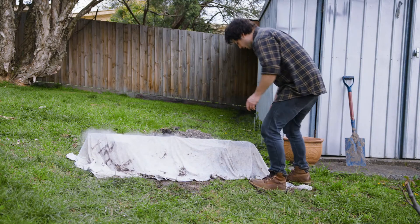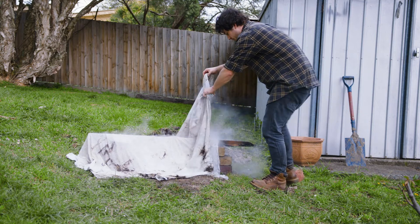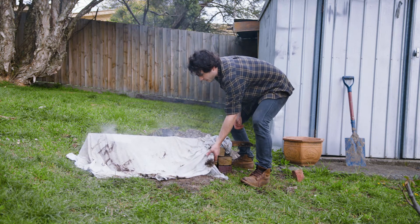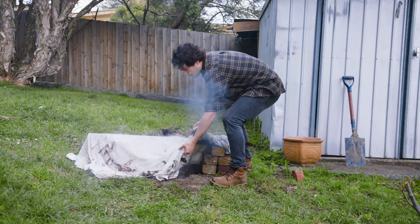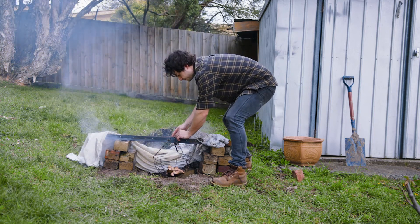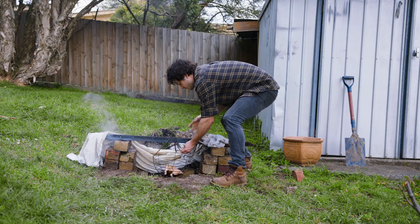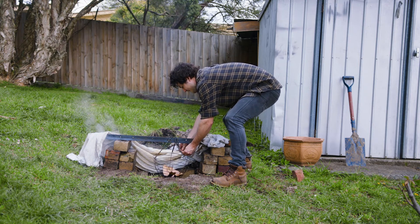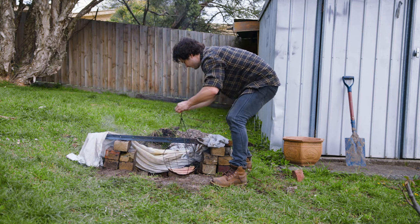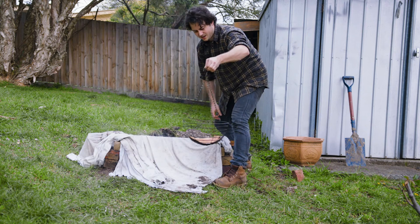So it's had about five or six minutes — it's probably ready to come off. A whole bunch of smoke's going to come out of this, so I want to cover it straight back up because this is a suburban neighbourhood. That is hot, and that is to be expected. Nice.